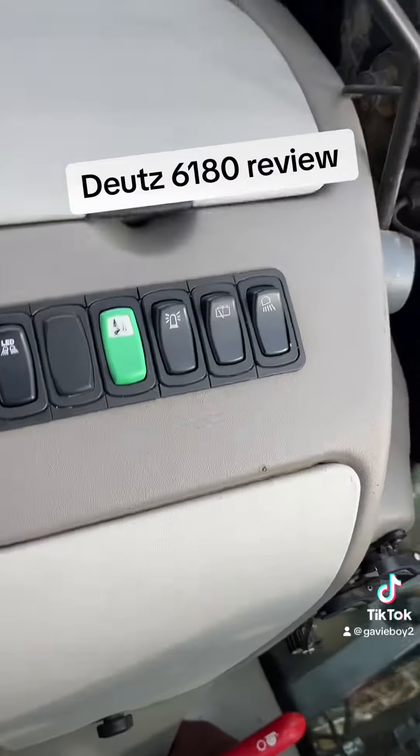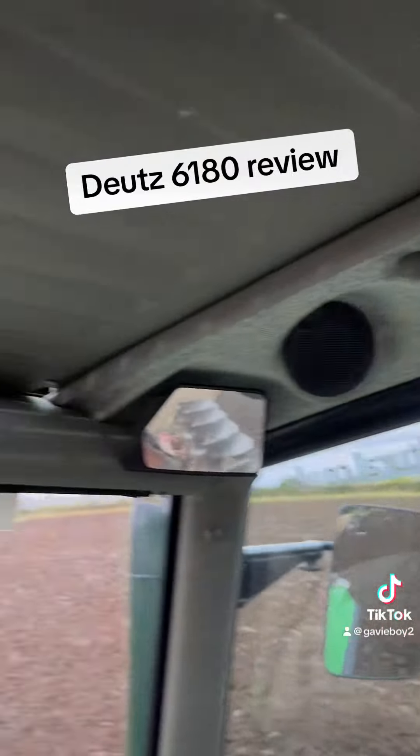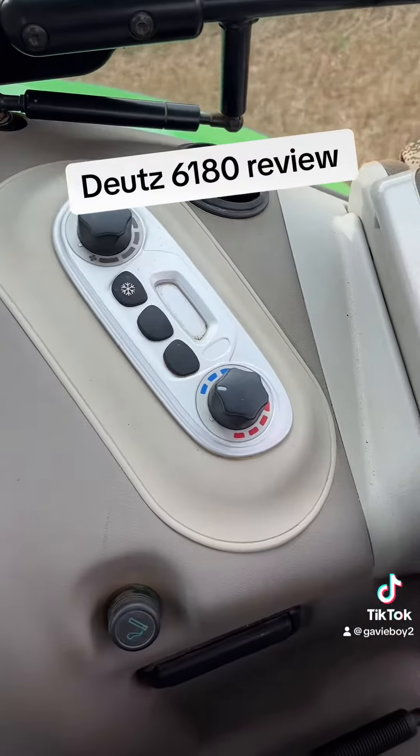Lights in that round here, lever for your pick-up hitch, radio, sun visor, fucking mere mirrors and a musking shite. And your aircon over here.